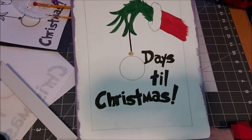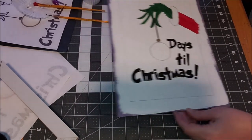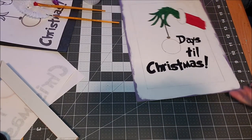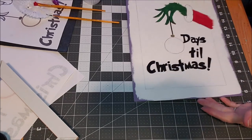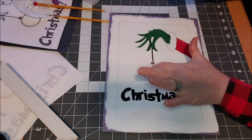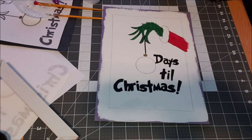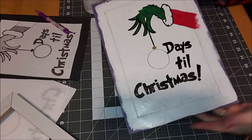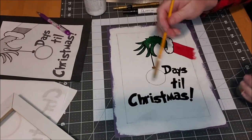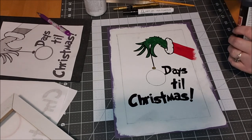We've got all the base paint down. I want to seal this — you can already see I'm getting some dirt from my hands on it, so I'm going to wipe it up and seal it, and then come back and paint the chalkboard paint in the designated area. We got it all dry and sealed. Next step is to put the chalkboard paint in, and you definitely want to seal it before that.